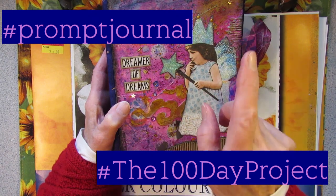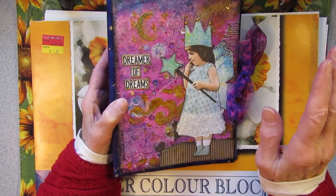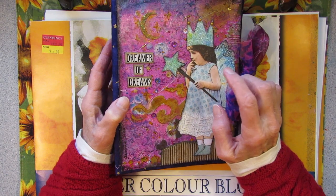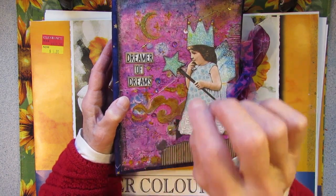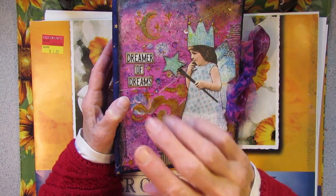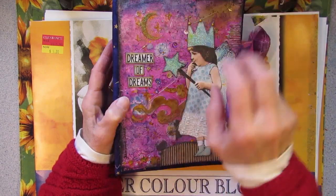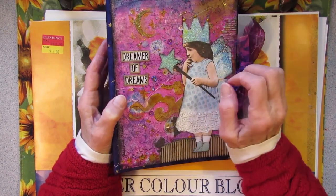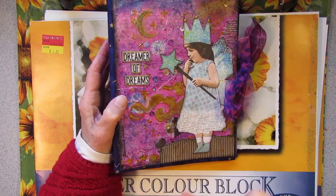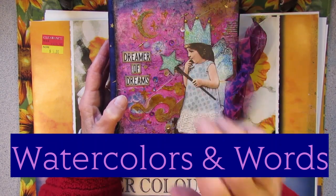I will explain the project at the end of the video. But right now I am going to make the signatures. I decided that for the 100 day project I would do just a quick watercolor sketch or just colors — just play with watercolors for a few minutes every day, splash some watercolors, and write something.